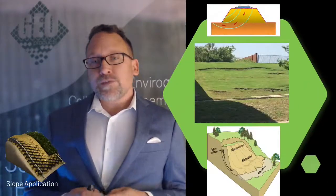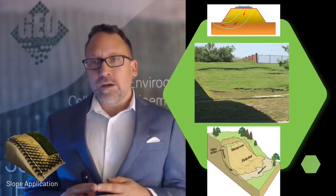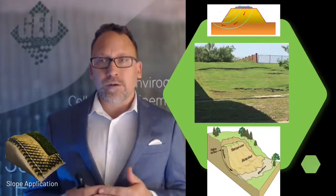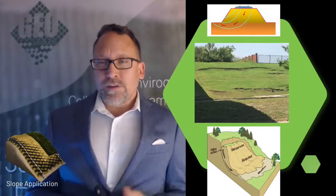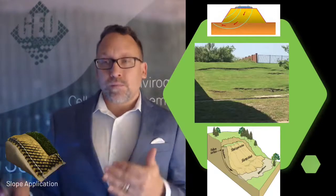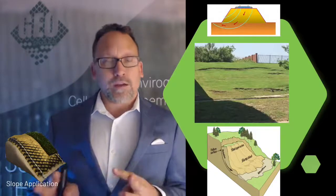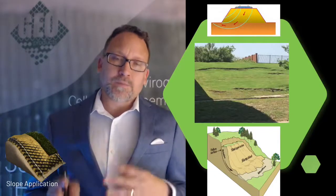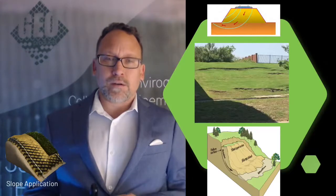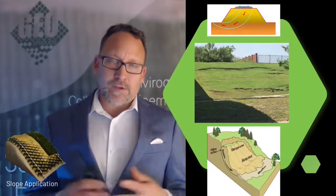Some other things to consider when looking at the actual slope: you need to consider global stabilization and how adding material may cause any type of slope failure or sliding failure. The picture in the middle shows some sloughing of the slope material already happening. Adding a GeoCell system to that is definitely possible, but we would have to consider if there are other anchors or anything else that needs to be done. Sometimes you need a geotechnical report, or we can look at it and make an evaluation, helping your engineer decide what needs to be done to ensure it's stabilized.